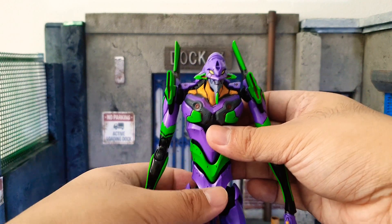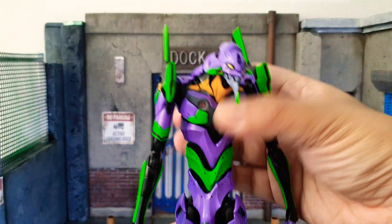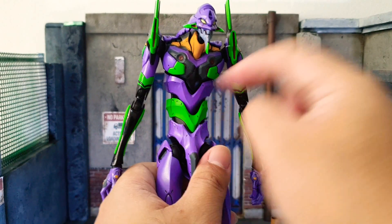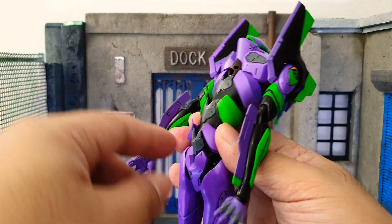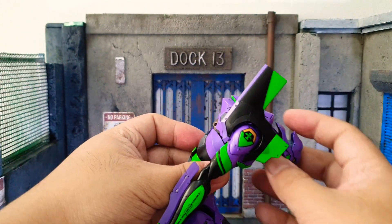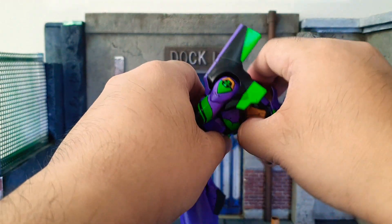Next is the torso movement — the torso can swing to her right and to her left. Looking down is not a problem because there are three attachment points. She bends very nicely forward across those three points, and if you push a bit more you can get that signature Evangelion bad posture.